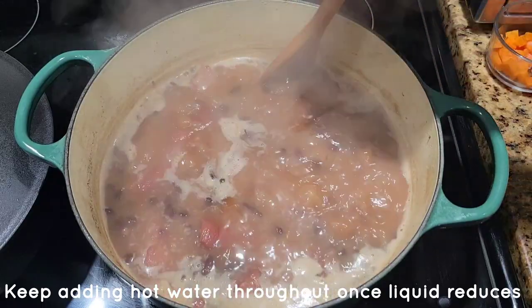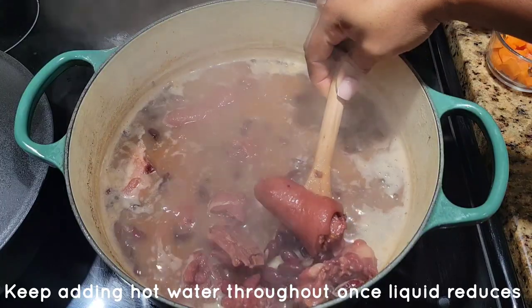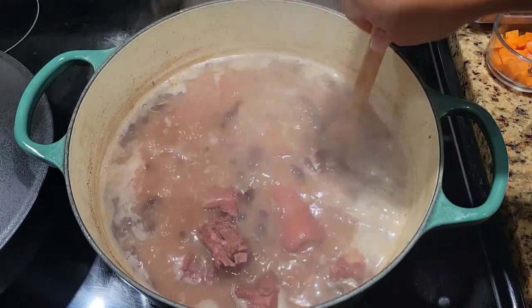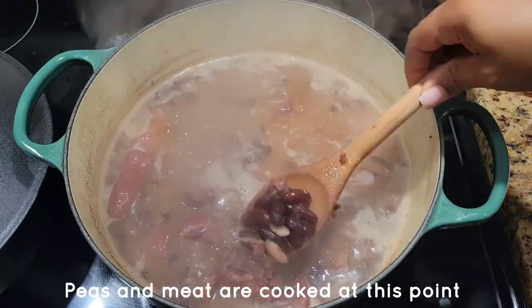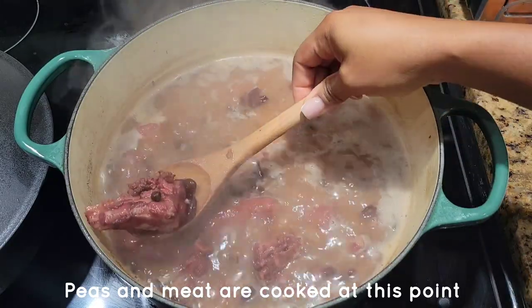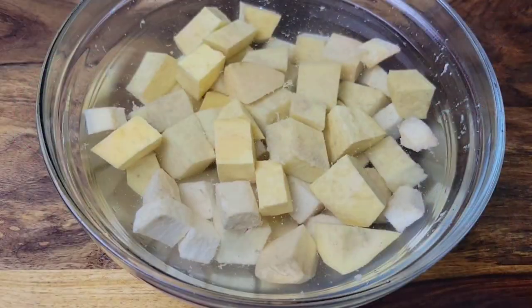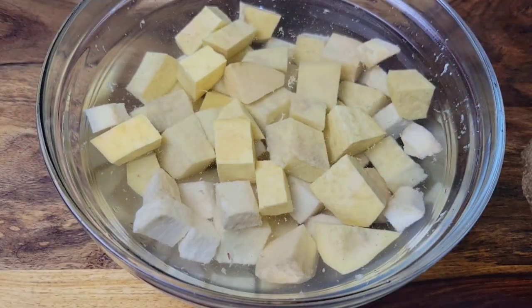If you need to add any water, just add more water, because it's going to reduce while cooking. If you want to skim off any froth that's on the top while you're cooking the peas and the pork, go ahead and do so. We do add ground provisions to our soups.